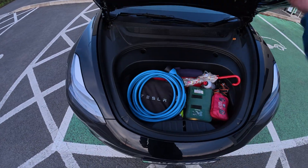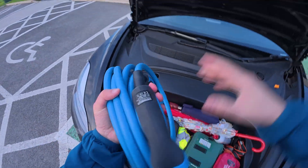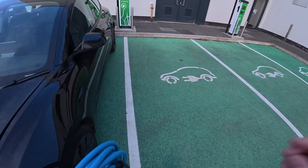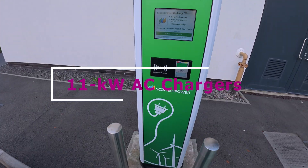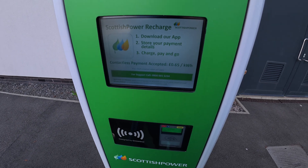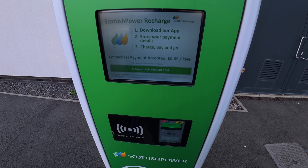So I'm just going to get my type 2 cable out and use these Scottish Power destination chargers. On the screen here you can see you've got contactless payment and RFID. It's quite expensive — 65 pence per kilowatt hour — but there you go.